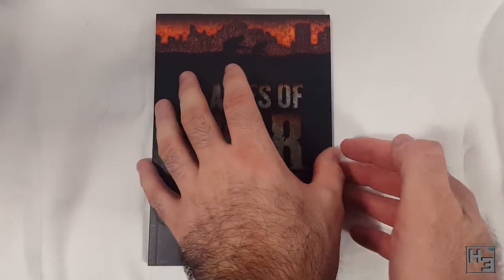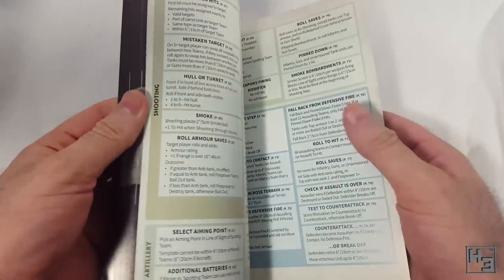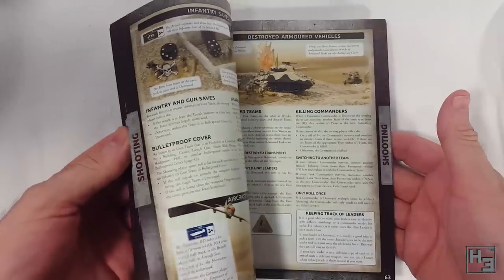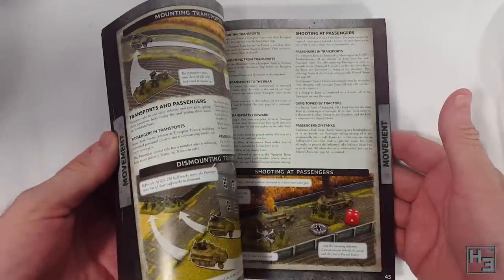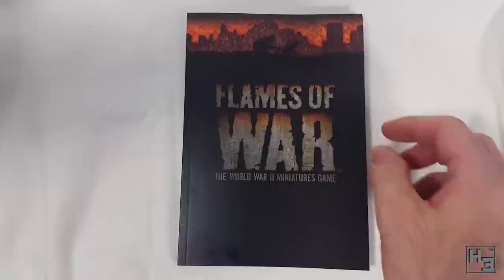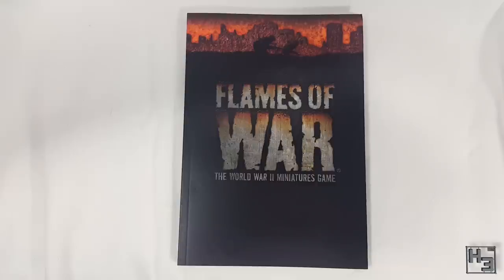This is nicely printed with lots of pictures and colour. It looks quite good and contains all the rules and information you'll need to play Flames of War. It might be a good idea to have this booklet ring bound — it makes it much easier to have sitting open on the table. I haven't done this yet but I will before I play. I did a video about having your mini rule books ring bound; there's a link in the description and a card in the upper right corner of the screen.